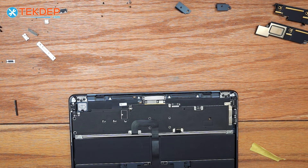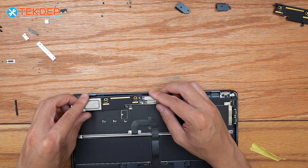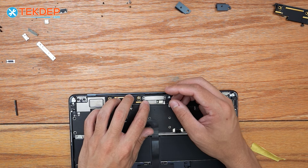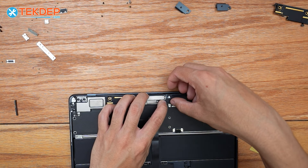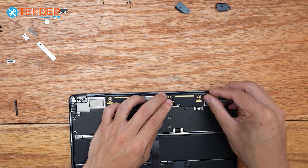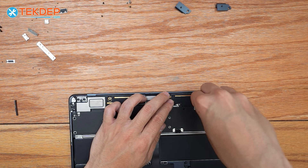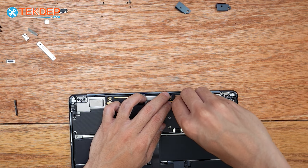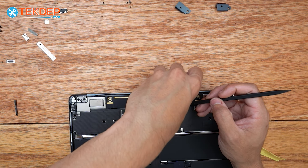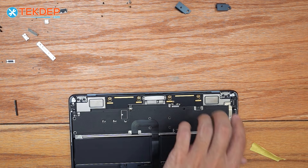We're going to go ahead and plug in our LCD bracket and switch on to the Wi-Fi ones, slotting these into place — first clicking in the speaker section and then clicking in the Wi-Fi antenna. We're going to repeat that same process on the right-hand side — speaker first and then our Wi-Fi antenna. This one's a bit hard to get; I recommend using a plastic spudger, or if you're lucky you can get it first try.